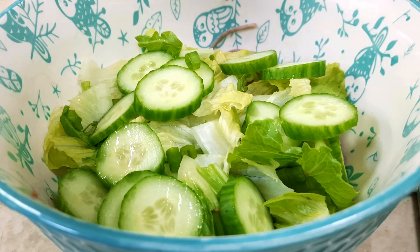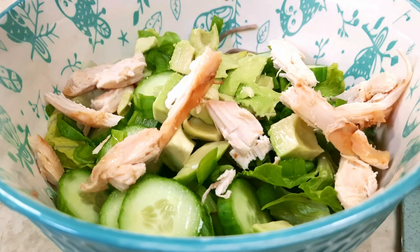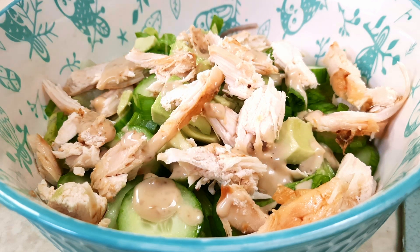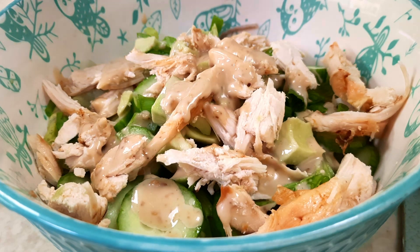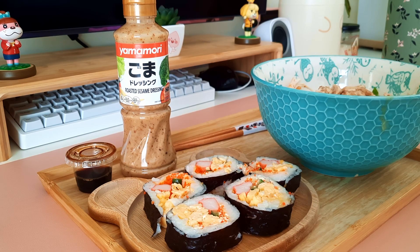For toppings: lettuce, cucumber, green onions, and avocado. For protein I put some roasted chicken, but you can add other things like boiled egg, salmon, or tofu — or you can even skip it. You do you. Add more dressing and ta-da! I am starving.